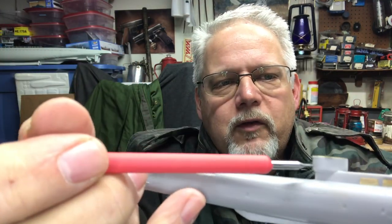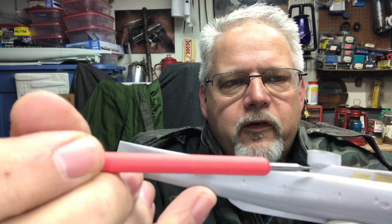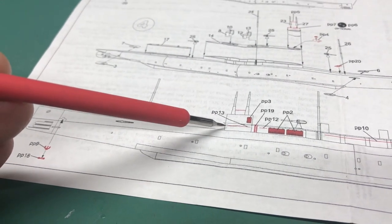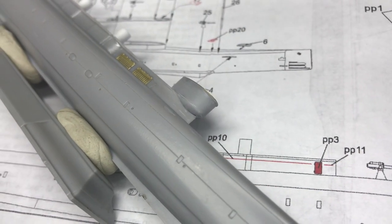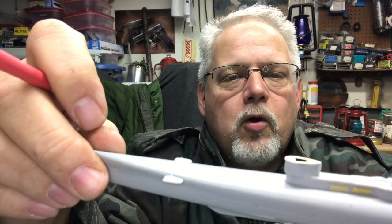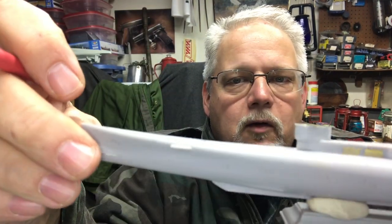Basically, the conning tower sits on top of the superstructure, and there are these two pieces — one on either side — a fairing that goes beneath the conning tower, this scallop here. That's a separate piece. You don't have any indication in the instructions that you should put it on, which is not helpful. But if you study drawings and look at pictures, you see that's what they're for and that's where they go. They fit okay — I had to fill the seams a little bit — but that's critical for this version because that's how it looked.